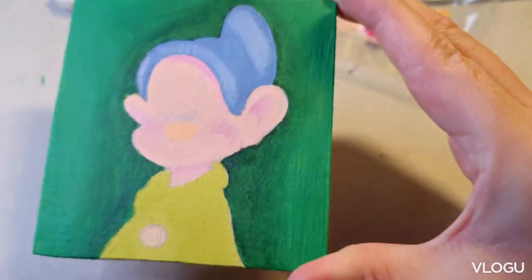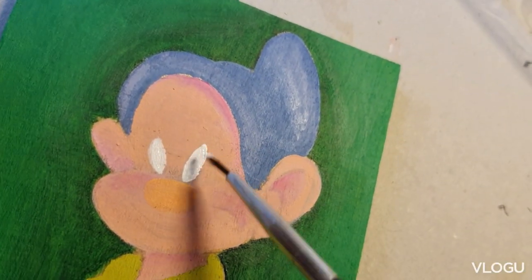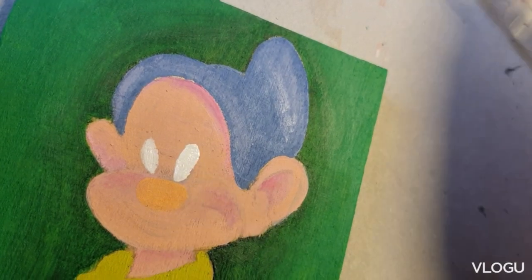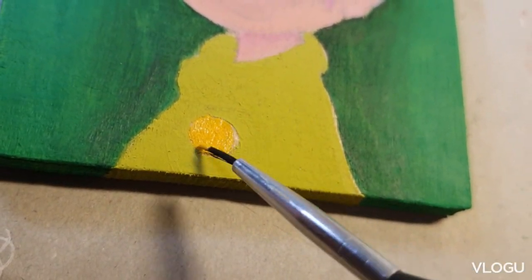It always looks so funny without any lines, and yeah, the painting will come to an ugly stage before it gets better, so just hang in there. If you're struggling to paint and you find it to be ugly, just keep on going. It will look better at the end.